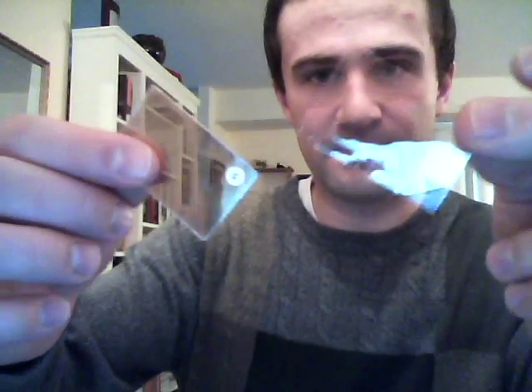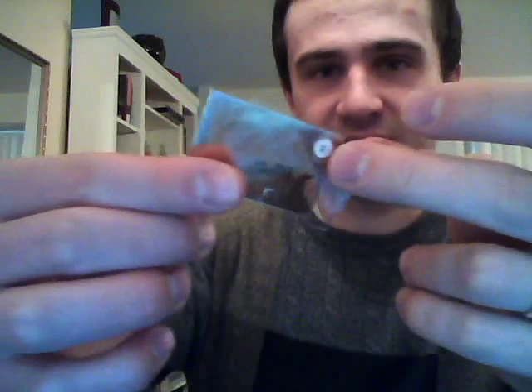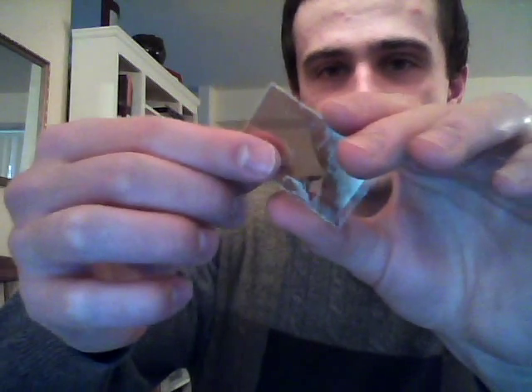Next up we've got mica — in this case the mineral muscovite, which is clear to white. It comes in these little sheets; one sheet just flaked off, but it flakes apart very easily. This is a plane of perfect cleavage — this mineral just likes to flake apart.